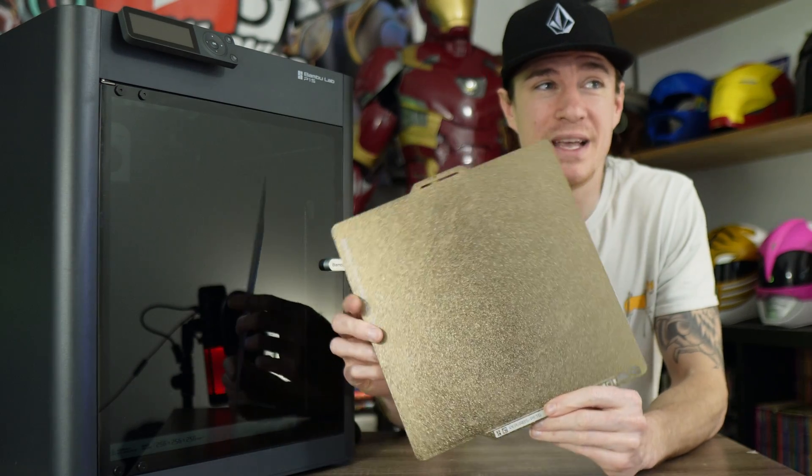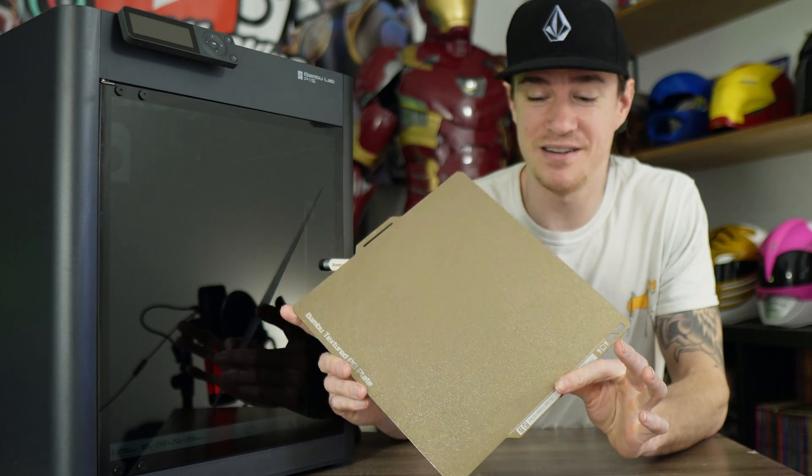But seeing this build plate — this tiny little thing — I was super worried about how I was going to get anything to fit on it. Clearly, I went with the P1S over the K1 Max, and I've been very happy with that decision.